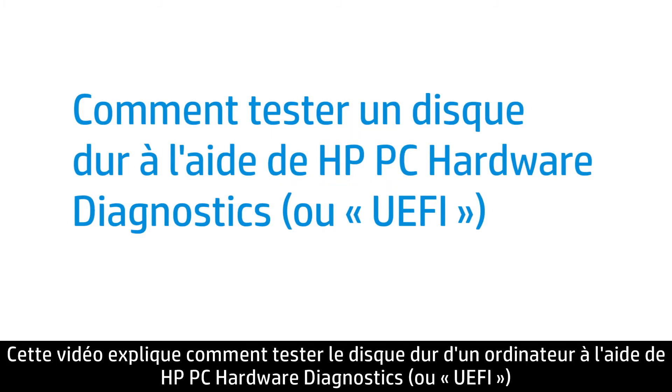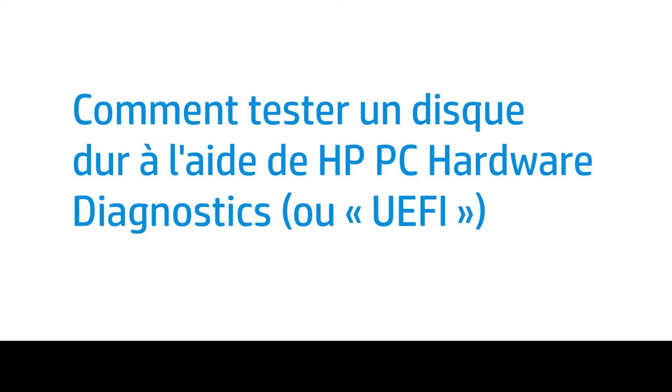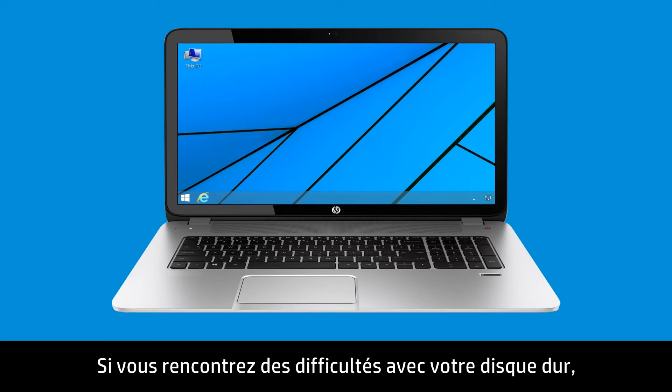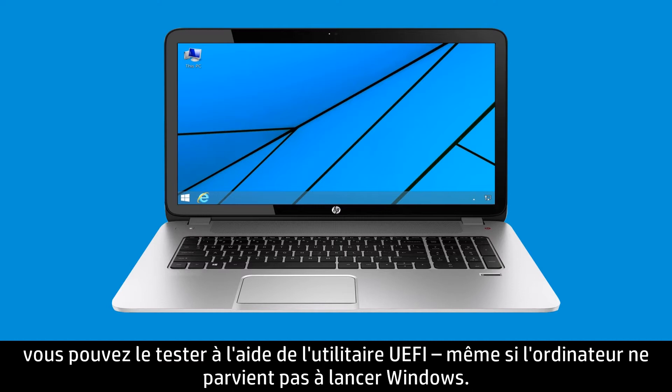This video shows how to test your computer hard drive using HP PC Hardware Diagnostics, or UEFI. If you are having issues with your computer hard drive, you can test it using UEFI even if the computer does not open Windows.